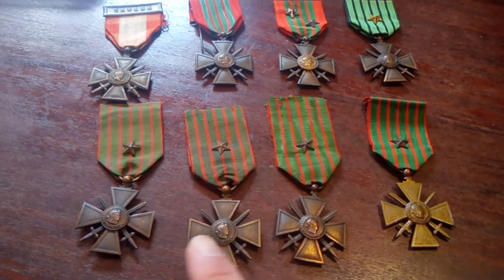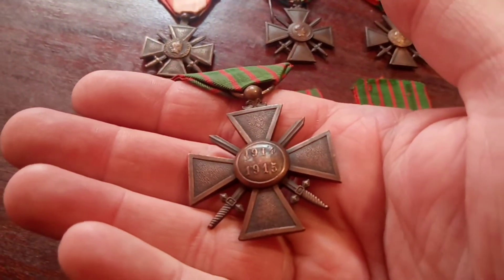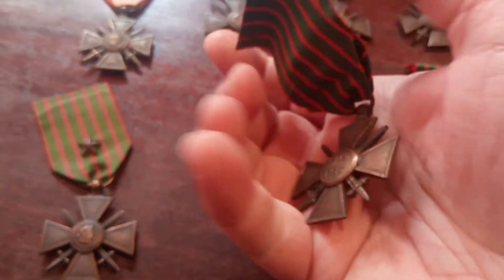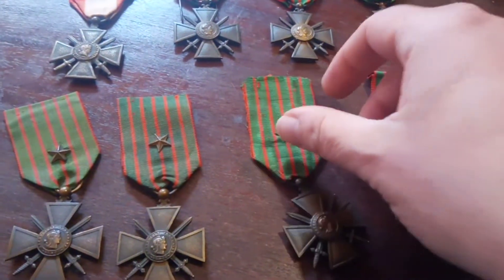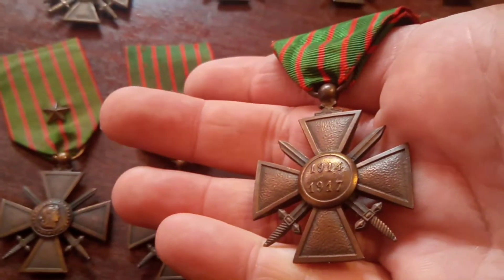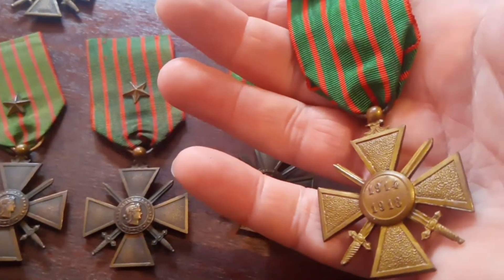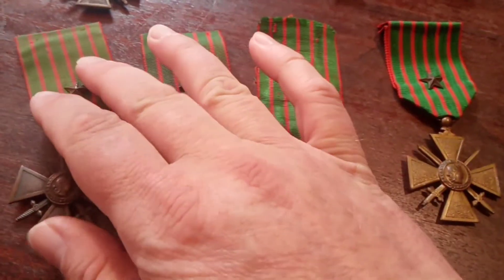The bottom row here has the four Croix de Guerre from the First World War. The first one will have the year 1914 to 1915 on the reverse, the third will have the year 1914 to 1917 on the reverse, and the fourth will have the year 1914 to 1918. So that's the four Croix de Guerre from the First World War.